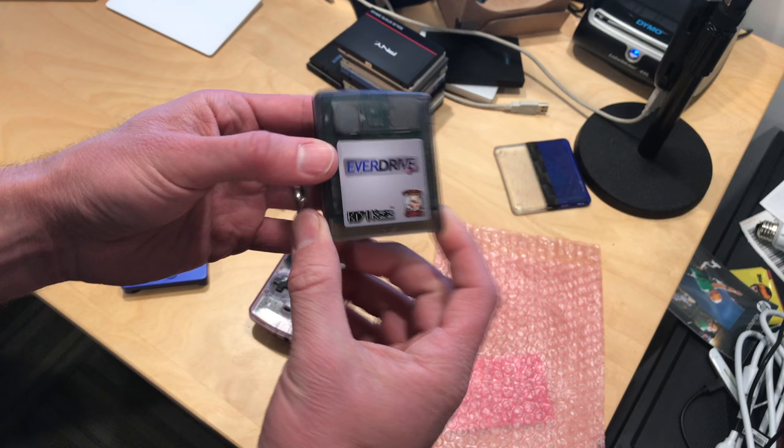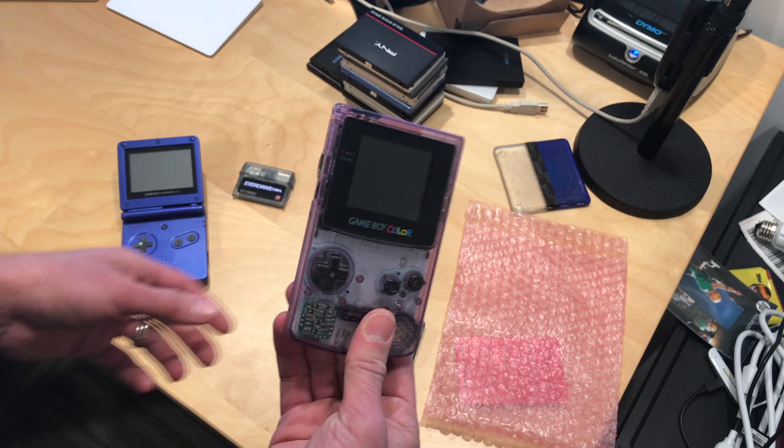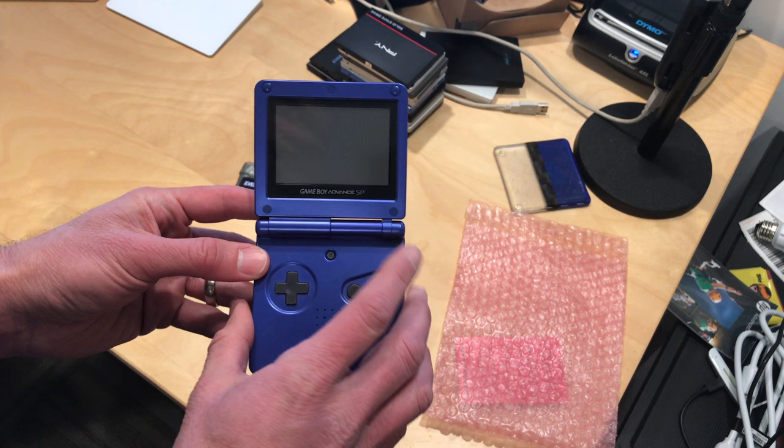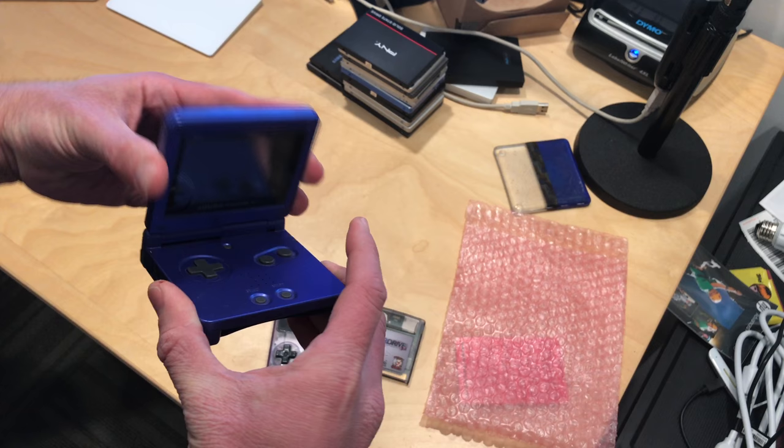I also like the fact that you can play these games on the original hardware. I think it's really critical if you want to get the full experience to play on the original hardware, like one of these Game Boy Colors or Advances. Unlike many television consoles, these games were designed to run on identical hardware — everybody who had a Game Boy Advance SP had the same exact screen and controller and everything else. So you're really seeing and playing the games as they were intended to be played.